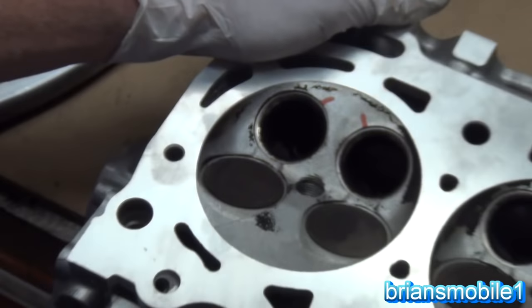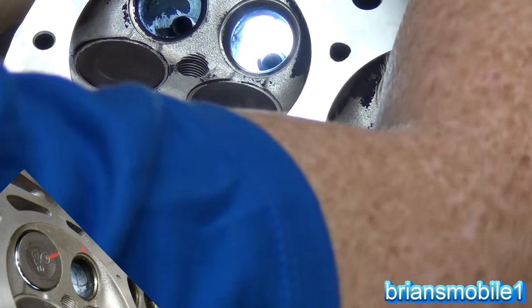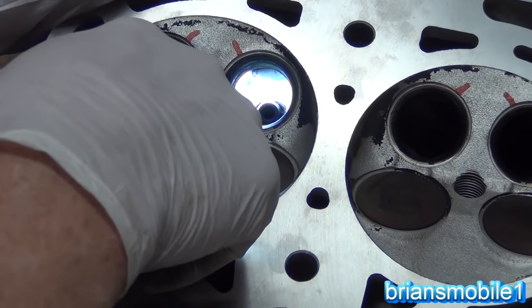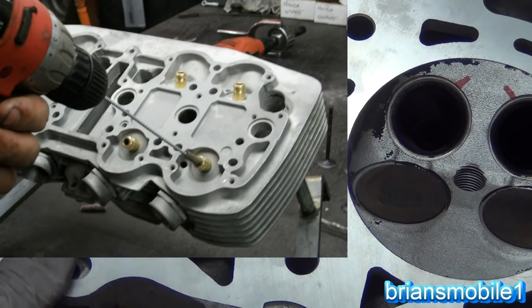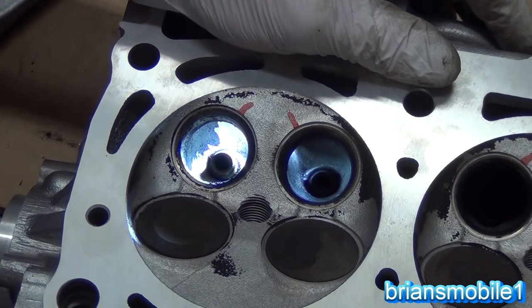Here we have a cylinder head that has a dropped exhaust valve guide. Let's throw a flashlight in here and give you a look. The one on this side is fine, but the one on the other side is sticking out too far and has a bunch of black carbon buildup on it. Normally you have polished metal to metal when they go in, and that holds it.